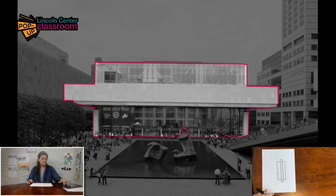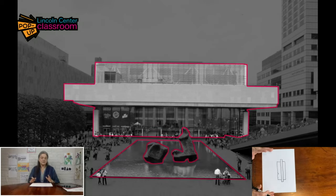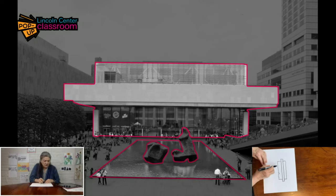Now, this is really interesting — this reflecting pool. If you were standing at Lincoln Center's Plaza, you'd think that's a rectangle. But when you look at it in the photograph, it really is not. It's very wide in the front and quite narrow in the back. I know that shape has a name — not a parallelogram — it's escaping my memory right now. I'm going to think about it as I draw and just draw it the way that I see it, with those long diagonals.